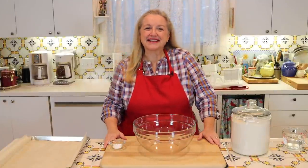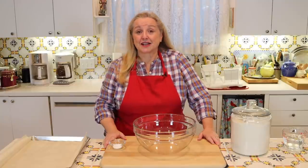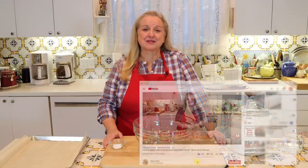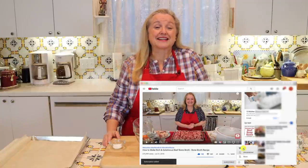Hi, sweet friends. I'm Mary, and welcome to Mary's Nest, where I teach traditional cooking skills for making nutrient-dense foods like bone broth, ferments, sourdough, and more. If you enjoy learning about those things, consider subscribing to my channel and don't forget to click on the notification bell so you know every time I upload a new video.